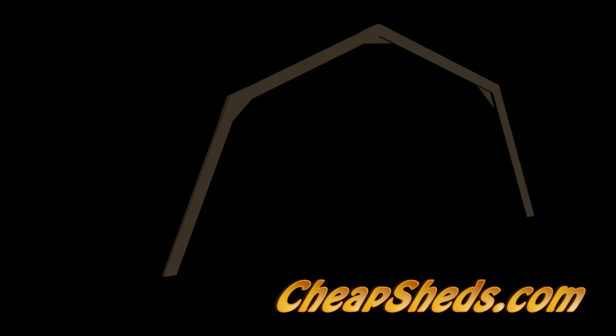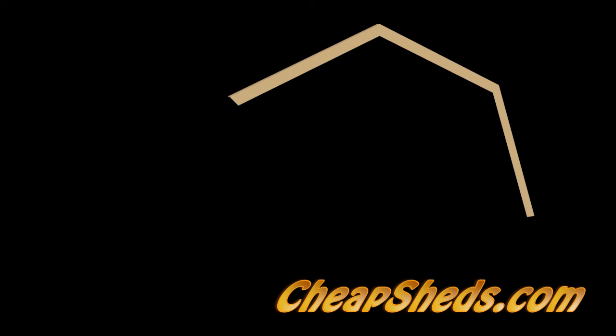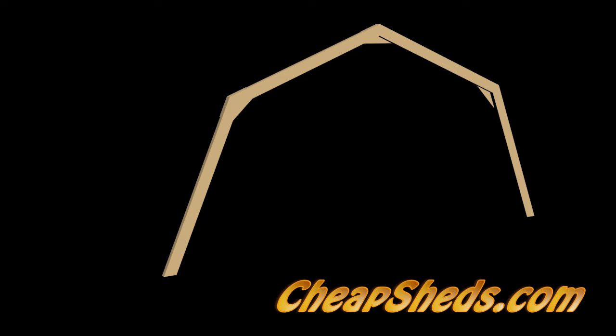The two components are the 2x4 truss rafters and the OSB or plywood webbing which ties the 2x4 rafters together.